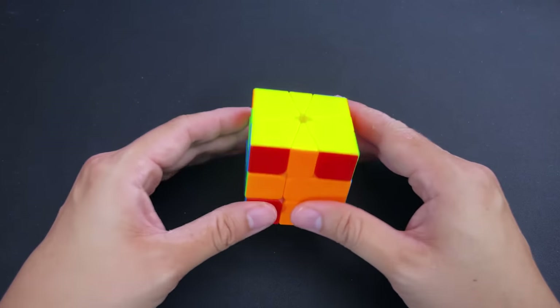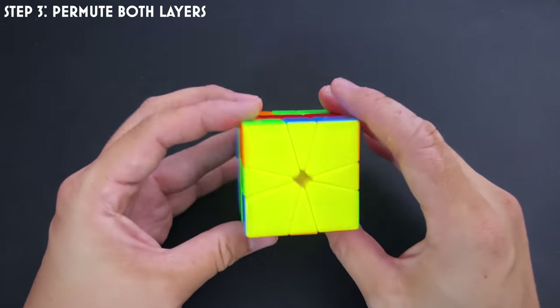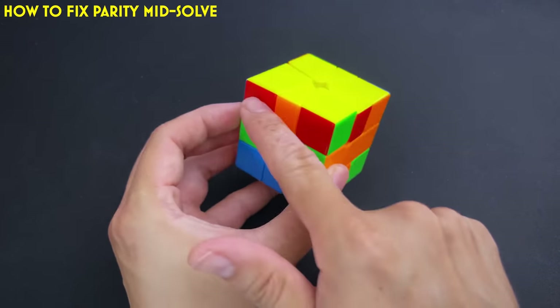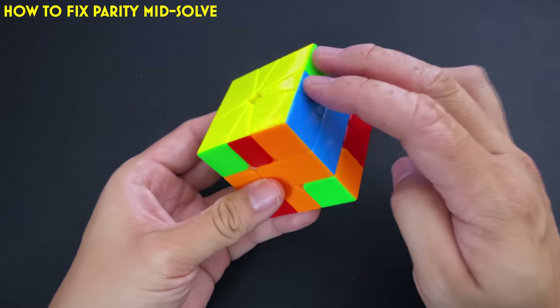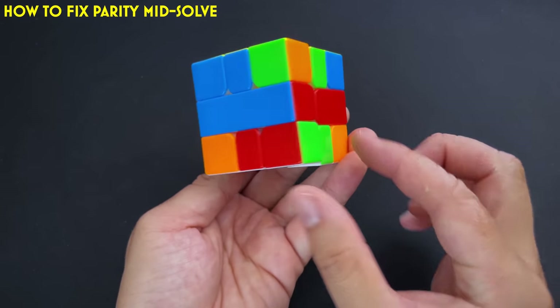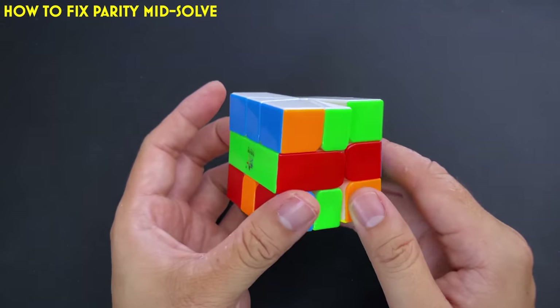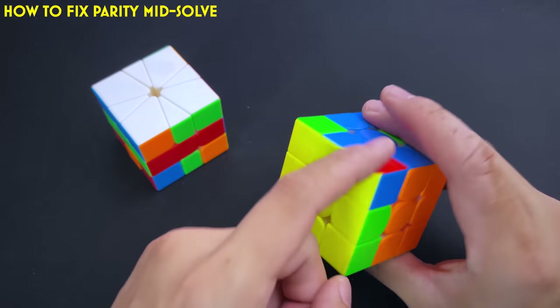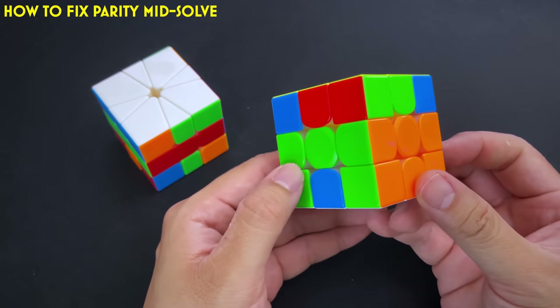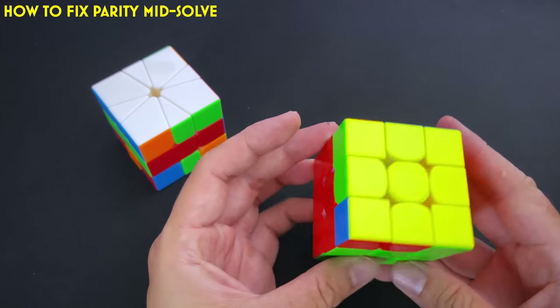We're getting to step three. Those who know 3x3 will recognize proper PLLs at this stage. For example, headlights on top indicate a G-perm, while the bottom layer might not show a recognizable PLL — that's because there's parity. The parity algorithm on the 4x4 essentially does an edge swap, and then you'll have a recognizable PLL on both layers.